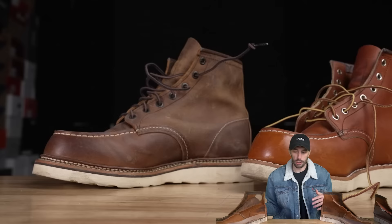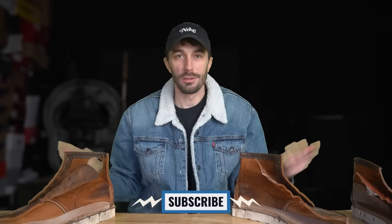Let us know in the comments what your experience has been with the 1907s versus the 875s and what differences you've noticed underfoot — people really like going down there for user information from those who've actually worn them for an extended period. Thanks so much for watching!